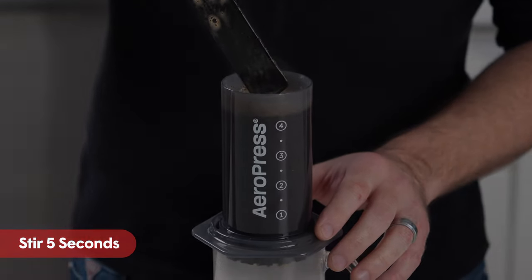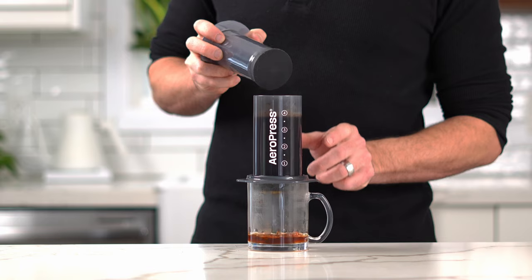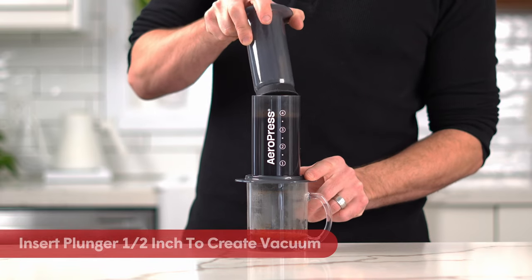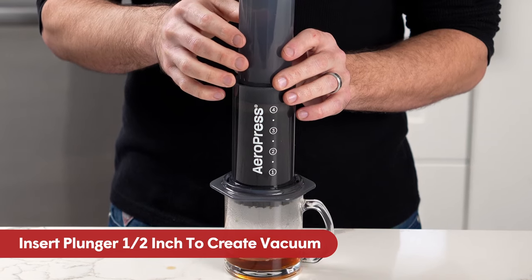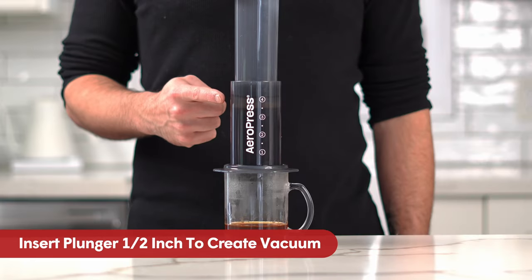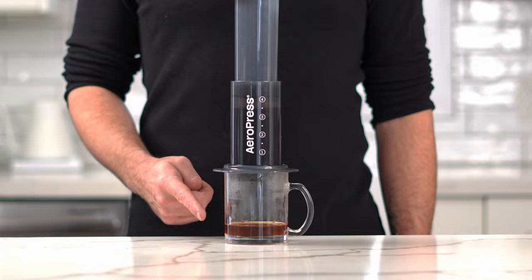The next part is very important. Take the plunger and gently insert it about half an inch into the top of the chamber, making sure the plunger is entirely past the lip of the chamber. This will create a vacuum that will stop your brew from dripping through into your cup.